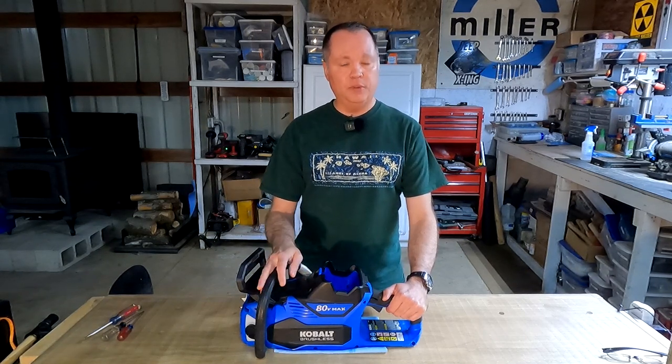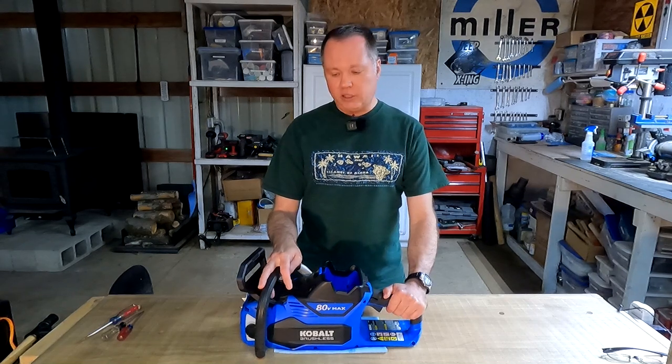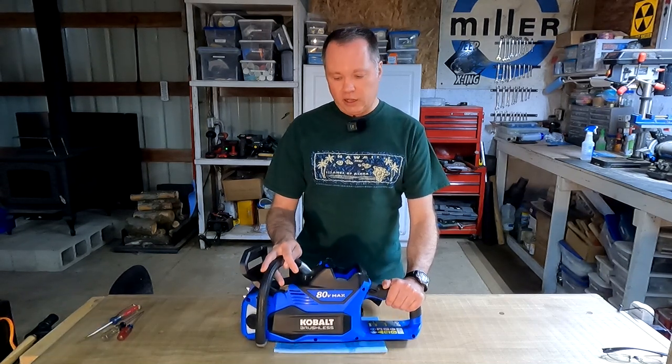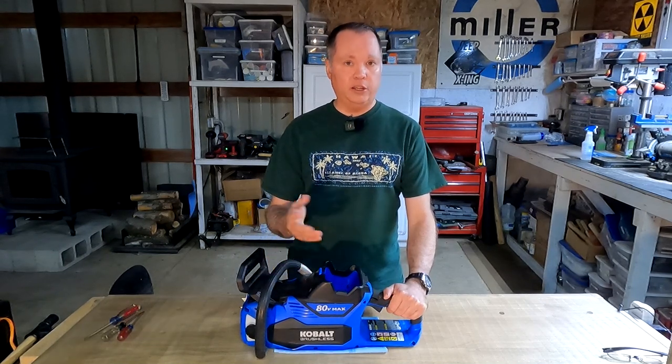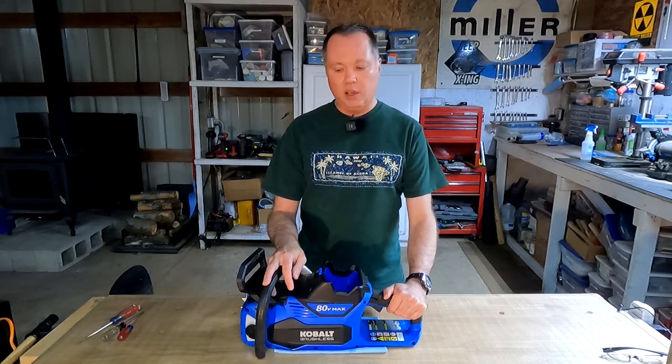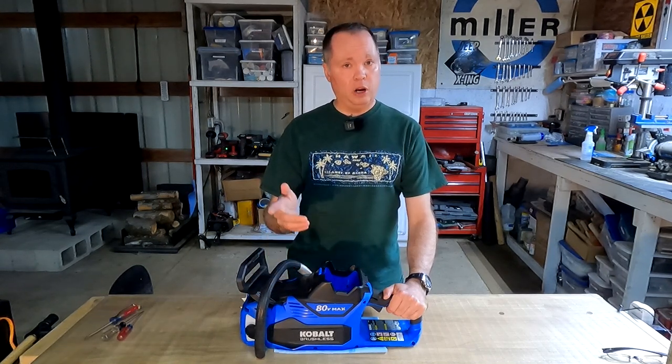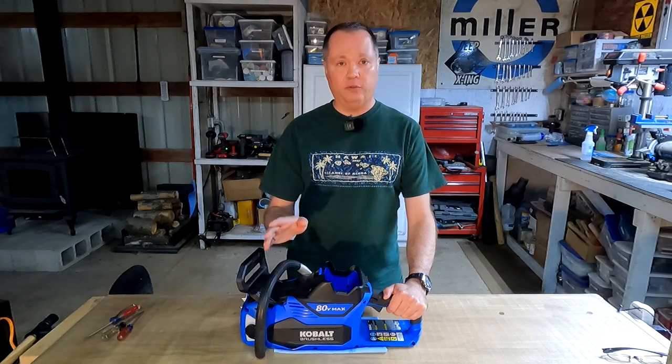I actually bought this through an overstock auction, so before going further and trying to pursue the warranty claim, I decided to see if there was a quick and easy way to fix it. I'm going to go through the details of the process I used to find the problem because I think it may be useful to others — and I'll talk a little about a broader issue that impacts a lot of cordless chainsaws.